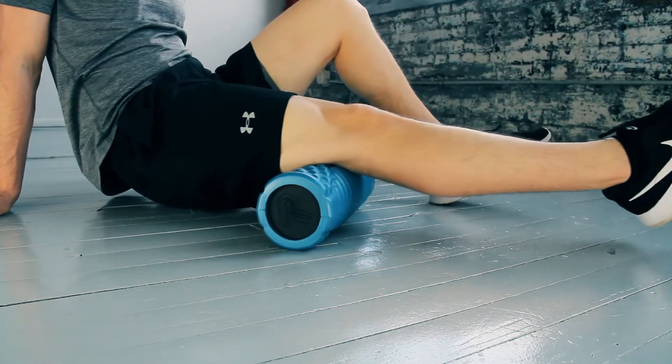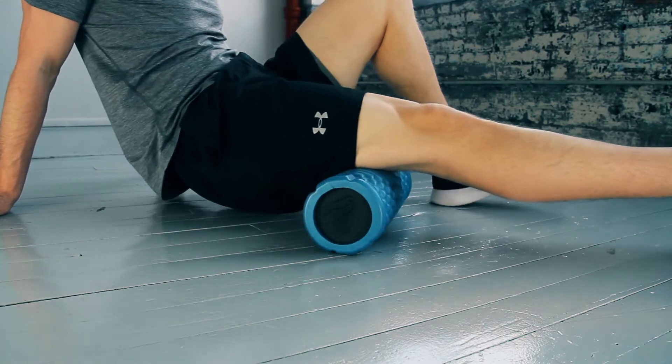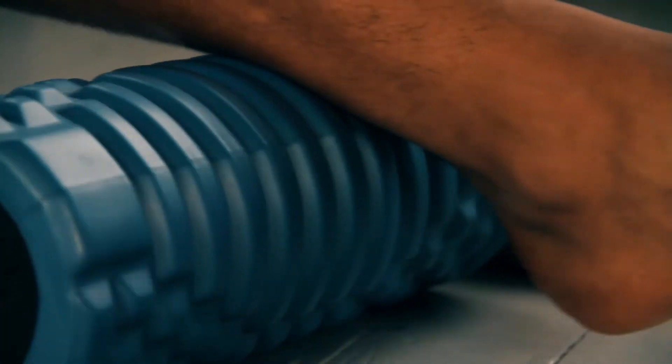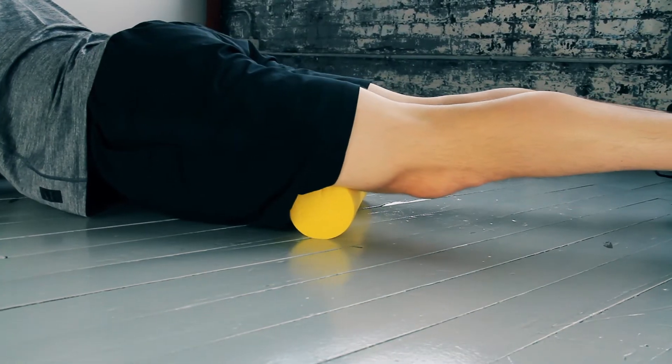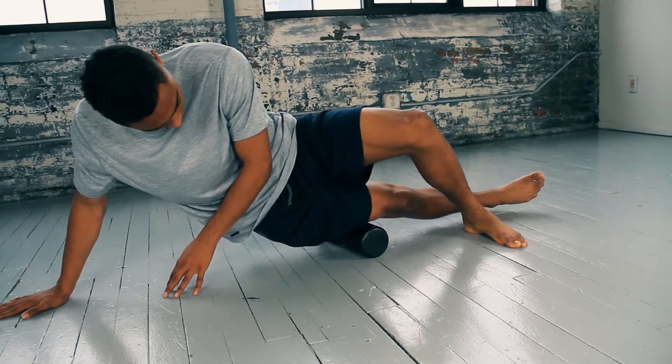For a more intense massage, our contoured model offers raised ridges and deep channels to go deeper into the soft tissue. And if you're on the go, check out our travel size and travel size extra firm.